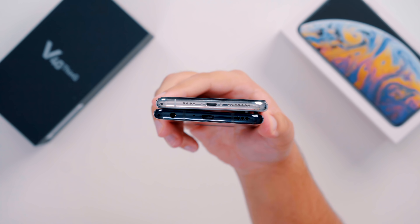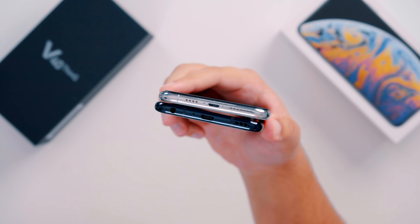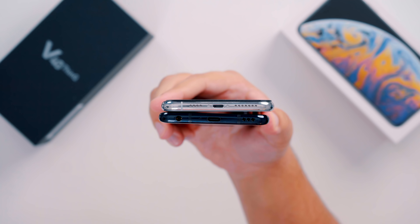Some noticeable differences between the two phones in terms of hardware will start at the bottom, where LG still includes a 3.5mm headphone jack to go with its internal Hi-Fi Quad DAC, and of course to charge the phone there is a USB-C charging port that we hope Apple adopts into the iPhone one day.